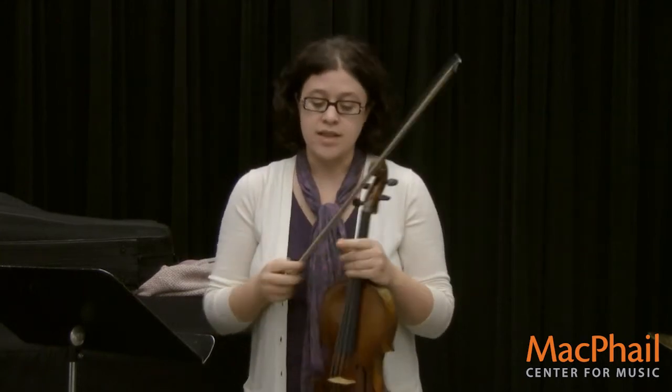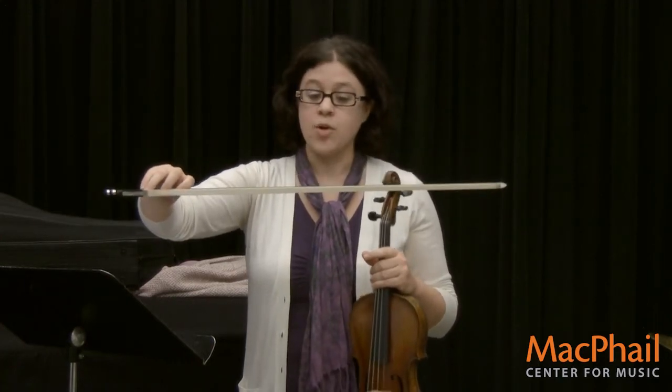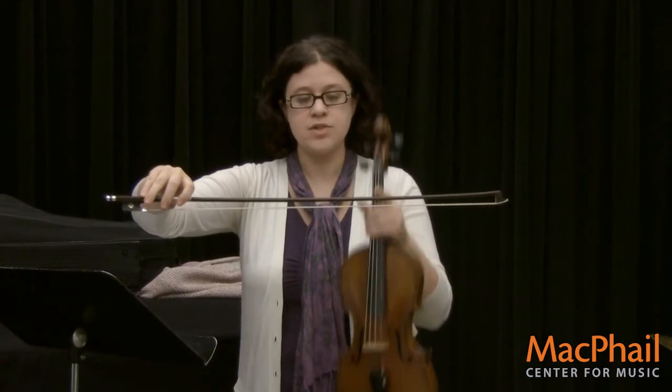The other way is called arco, and that actually uses the bow. The bow has a couple of really cool parts to it. One is the horse hair, which is this white part right here, which actually comes from the tail of a horse. The brown part here is the stick, which is usually made of wood.